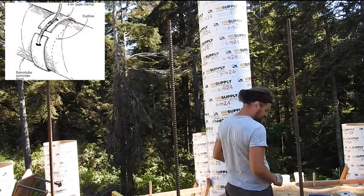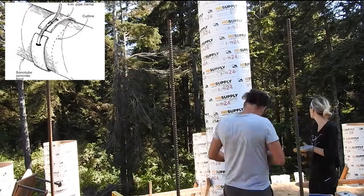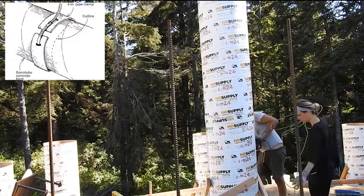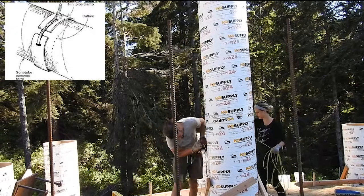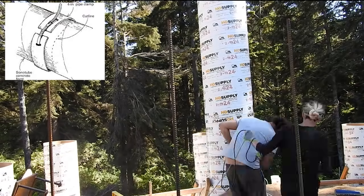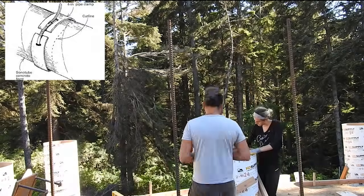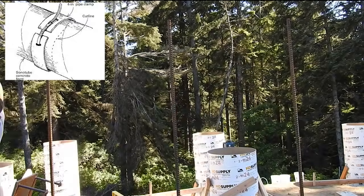We cut a four-inch part off the top of the sonotube, made a cut perpendicular, and added a metal collar to adjust the size of the guide to be able to slide it on and off the sonotube. This was really helpful and I'll include a link to a video in the description from where we got this idea.